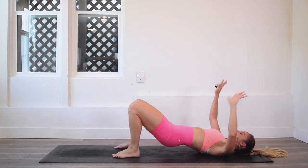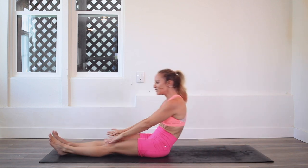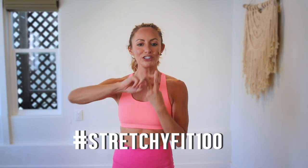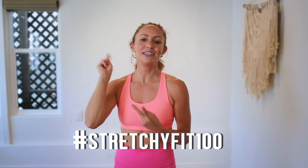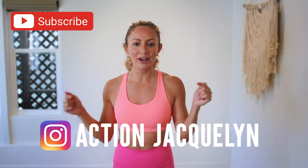Dance it out! I am so proud of you — that was amazing. Make sure you check in with me using hashtag stretchy fit 100 so I can see your beautiful face doing all this amazing work. Don't forget to subscribe to my YouTube channel.